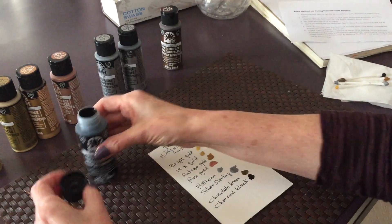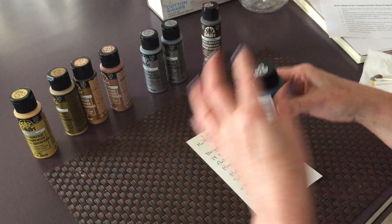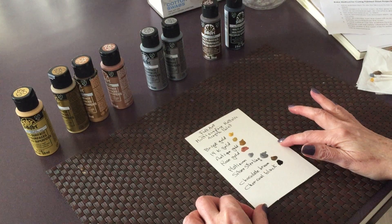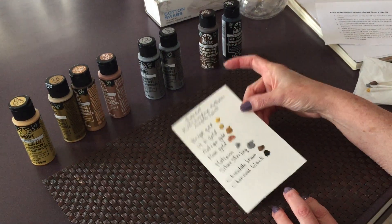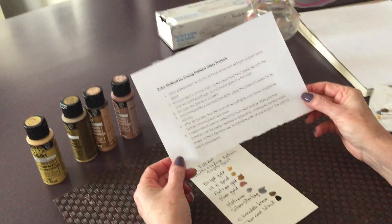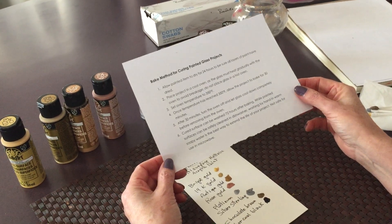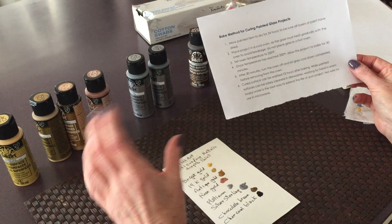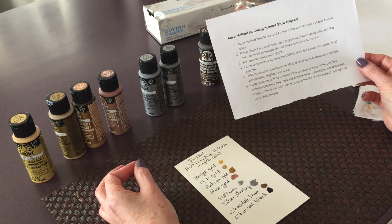Because they're multi-surface, they are supposed to go on many surfaces. But if you're planning on using them on glass, they are going to need to be cured in order for them to be dishwasher safe. I found some information on the Plaid website — first you have to really wash the item with soapy water and let it dry, and then clean it with rubbing alcohol.